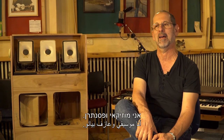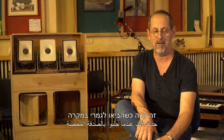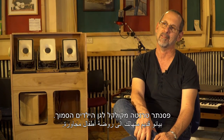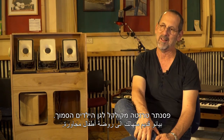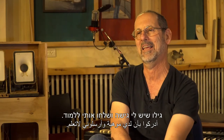אני מוזיקאי בפסנטרן, התחלתי לנגן בגיל 8. זה קרה כשהביאו לגמרי במקרה פסנטר טרנטי מקולקן לגן הילדים הסמוך, גילו שיש לי גישה ושלחו אותי ללמוד.